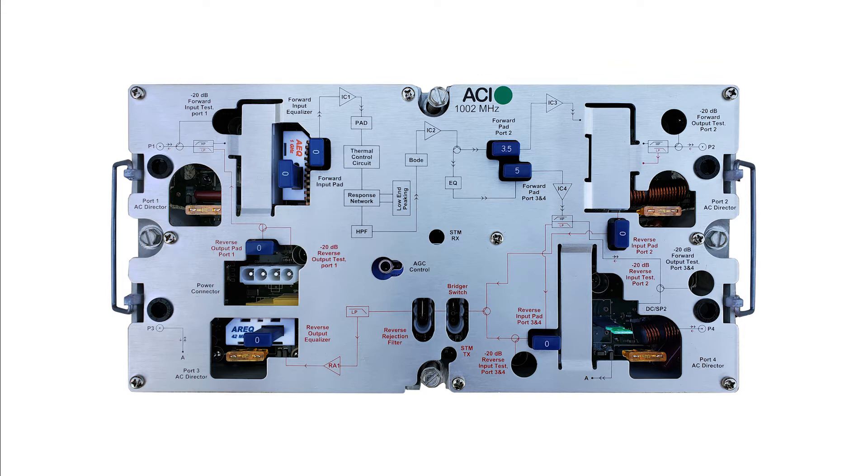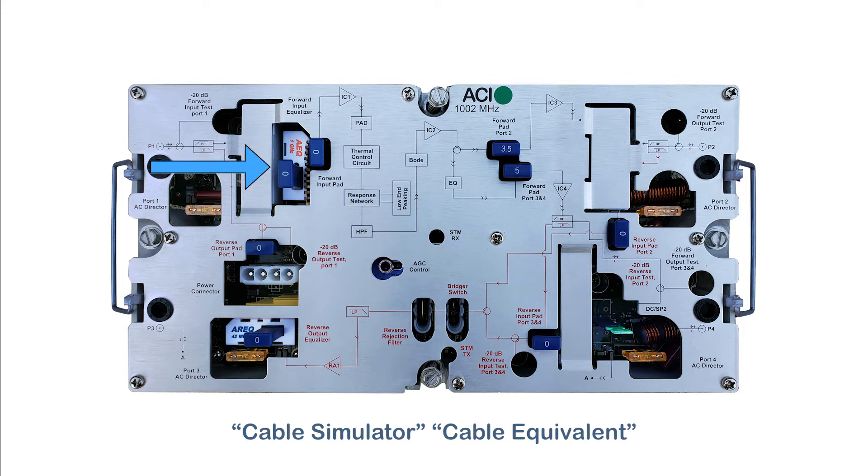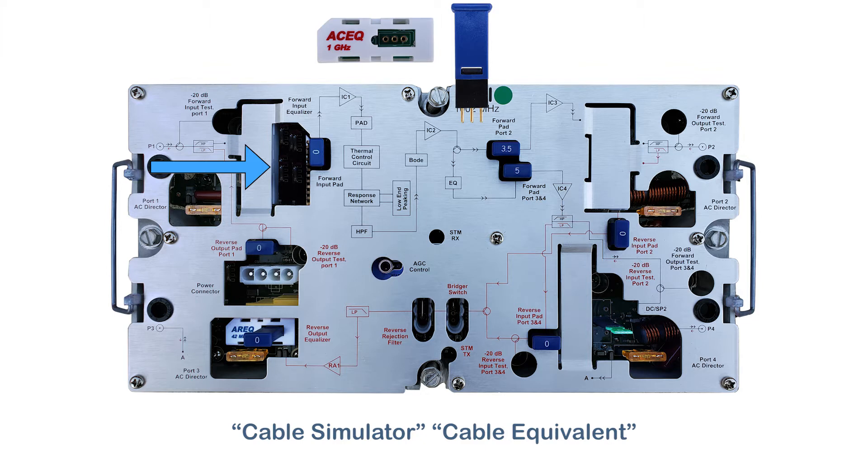If you are installing the module into a housing with a short run of cable leading into it and you need a cable simulator or cable equivalent EQ to attenuate the high-end frequencies, you can pop out the pre-installed pad-adjustable AEQ and replace it with a pad-adjustable ACEQ.